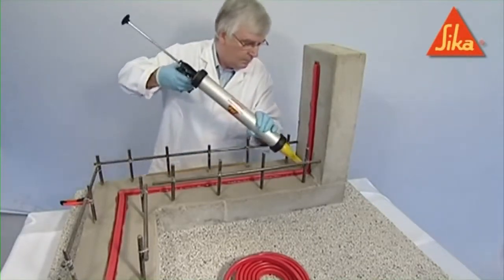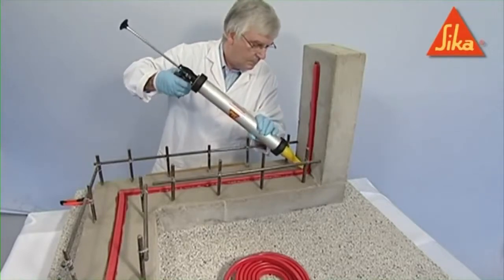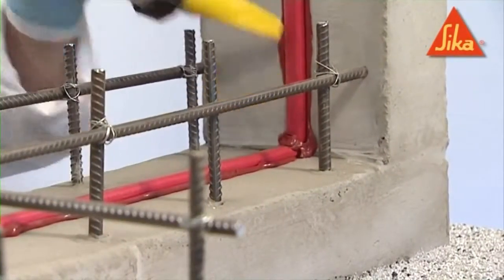During concreting, compact well around the profile to provide a dense concrete without honeycombing or voidage.